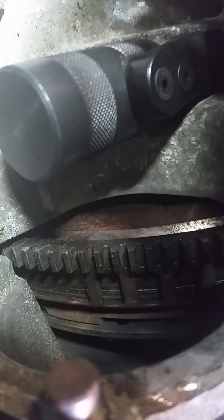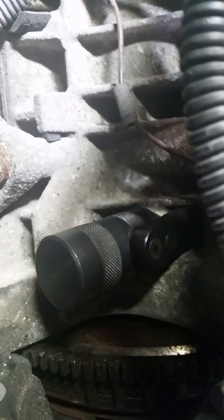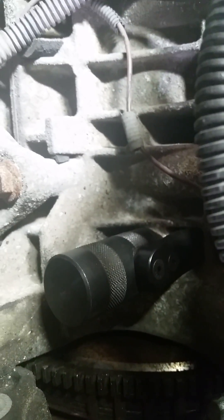And to turn it, we just put a pry bar to slowly turn it right there off of the flywheel. If you turn it clockwise, it'll push it out. If you turn it counterclockwise, it'll lock in when it gets to that notch.